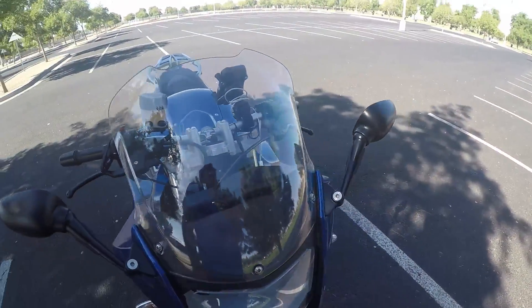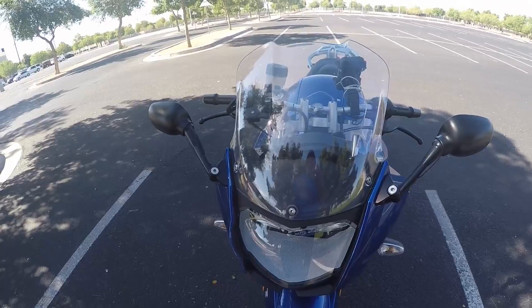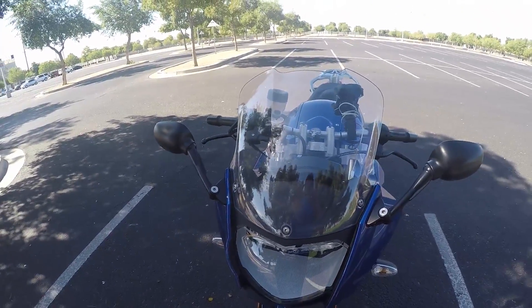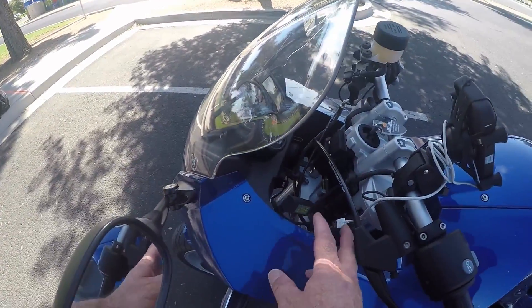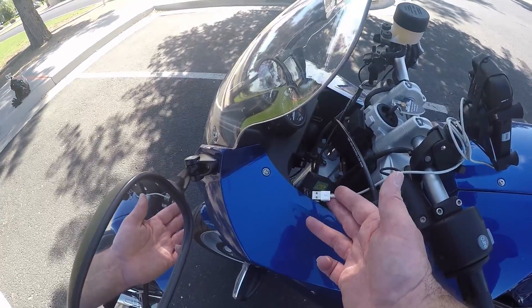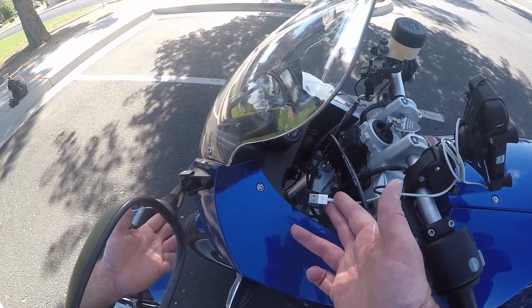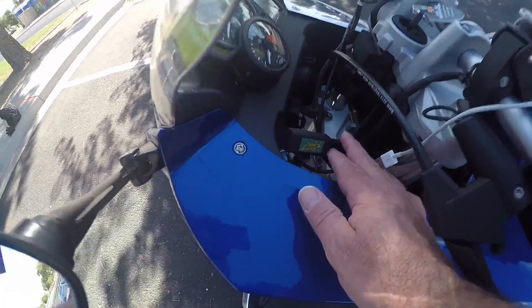I think it needs a little taller windscreen because tall guys and even my son were getting hit right in the chest with wind — probably got to change that windscreen out. Also, this battery tender connection to charge your cell phone: you want to unplug it when you're done because it will continue to charge your phone even if the bike is off, and it will kill your battery.